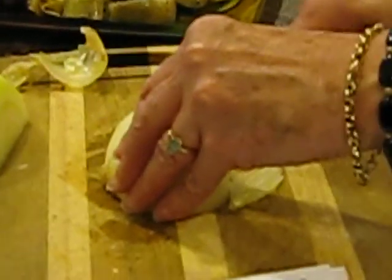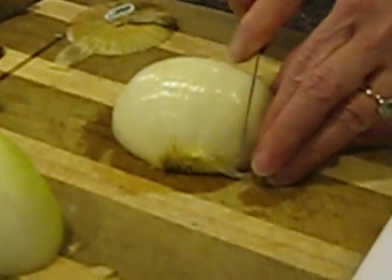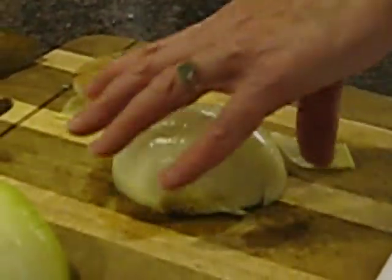Chef never makes mistakes. Chef never makes mistakes. Here we go. So let me move around here a little bit so that we can see what's happening here. Look at this. Alright.